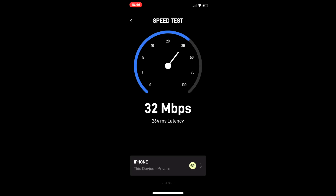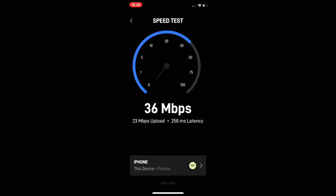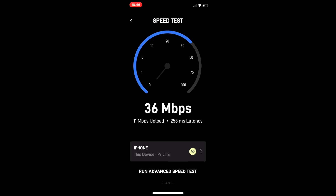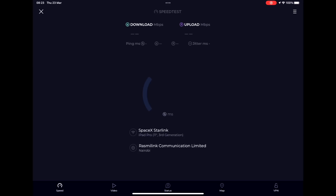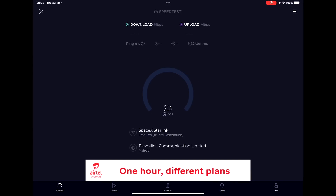Within the Starlink app, there is a speed test function, among other network diagnostic tools, and you can see this is one of my first tests. The link had been up for about an hour, and I was getting about 36 megabits per second download and about 11 up. That wasn't the blazing fast speeds I was hoping for, but you can see from the network diagnostics that the link was on and off, and I'm assuming that's because the dish wasn't yet working at its best orientation.